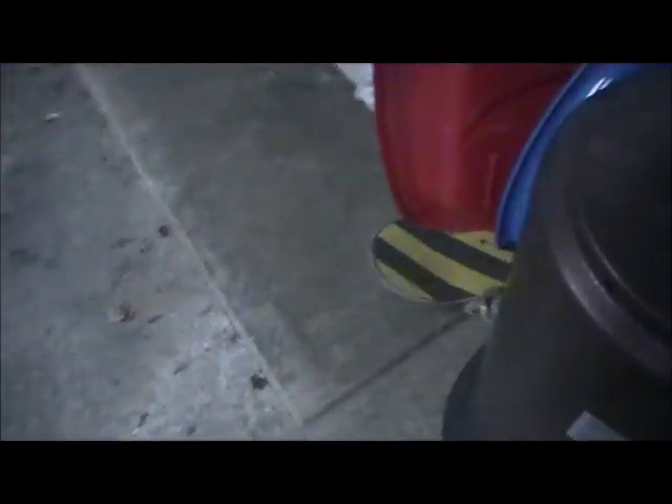Hey guys, shout out to Kyle. He wanted me to make a little tutorial on how to ollie and maybe pop shuv-it. We'll see how this goes because if you can't tell, my skateboard is buried under a bunch of stuff. I haven't used it recently, so let's see if I can even do any tricks on this thing.